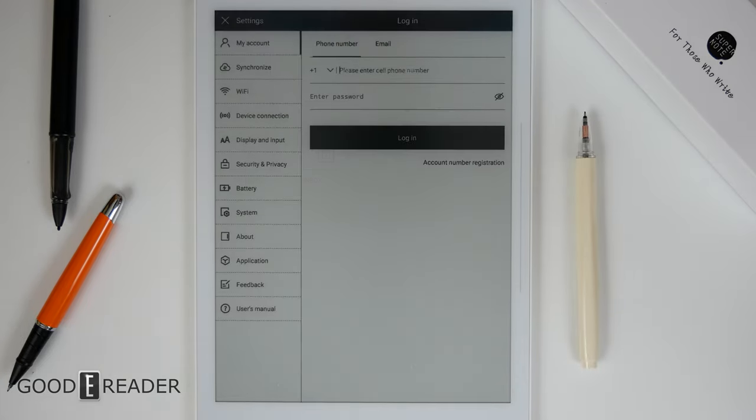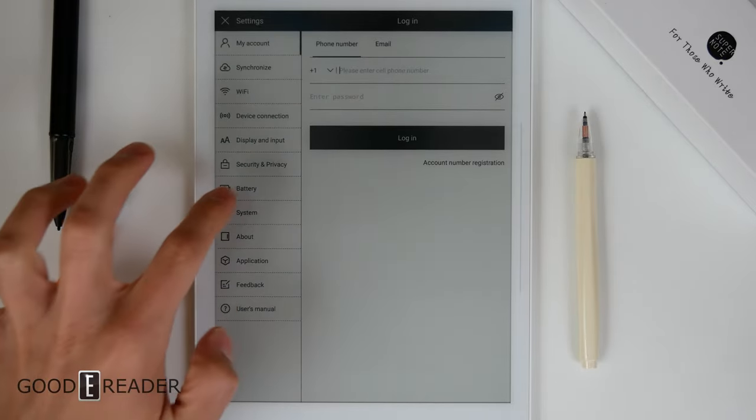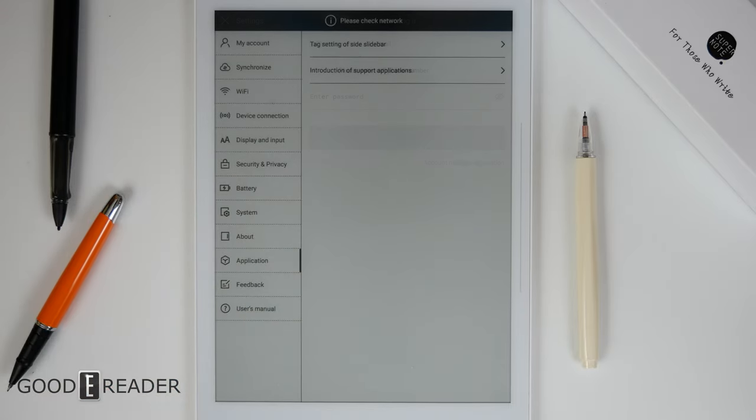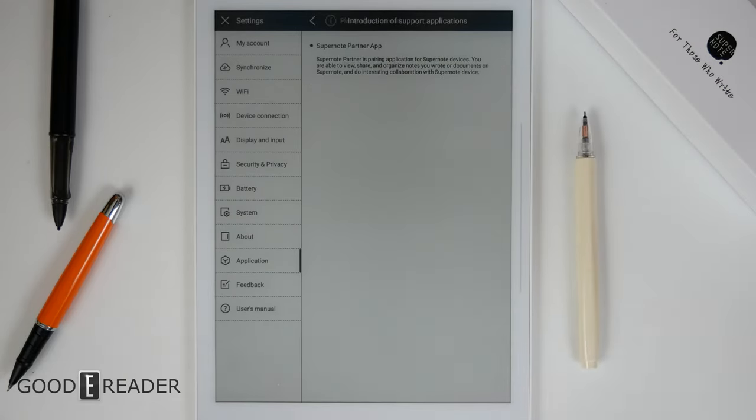The Settings menu is where you're going to find basically everything that most Android devices have — application, battery, security, etc. However, the application section is not going to include all the applications you'd use on a standard Android device. It's basically partner apps and things they allow your device to use at any given time.